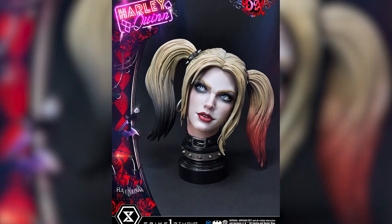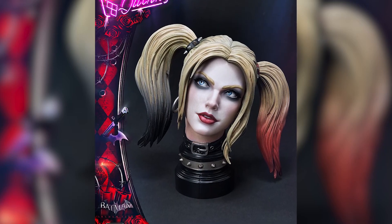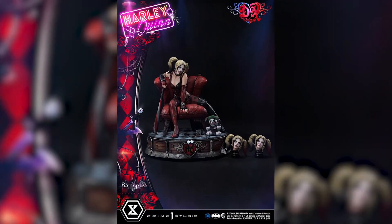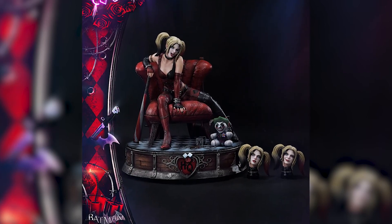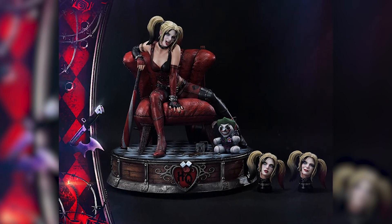When we get these other statues, we get multiple head swap-outs. Where do we put them? We have to place them in a random box or put them back in the box, or they just kind of sit next to the statue. But I love how they're giving us these head sculpt holders to put next to the statue. It makes it look very neat and very clean.